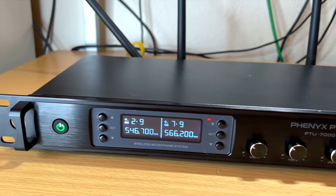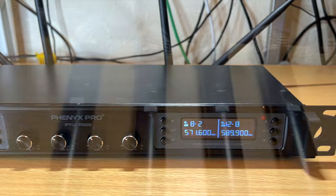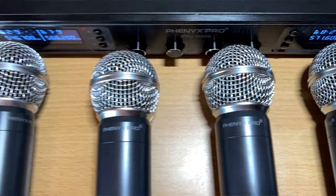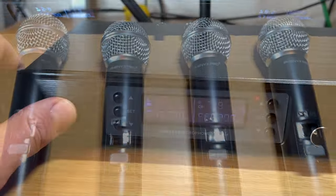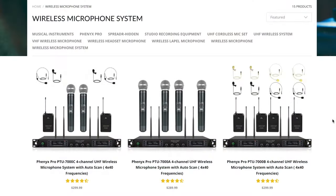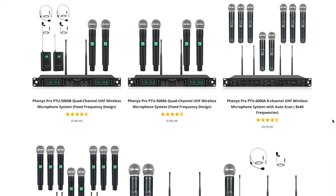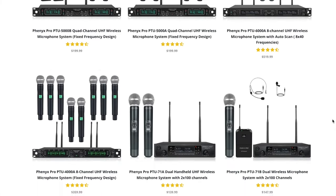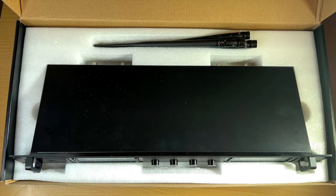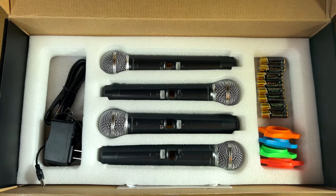Hey guys, in today's video we're checking out the Phoenix Pro PTU wireless microphone series. I'm covering specifically the PTU 7000 — this has four wireless microphones and only one receiver that takes up only one U of rack space. This is an extremely affordable system. They have different configurations: some for handheld, some for lavalier mics or headset mics, with two, four, or even eight microphones.